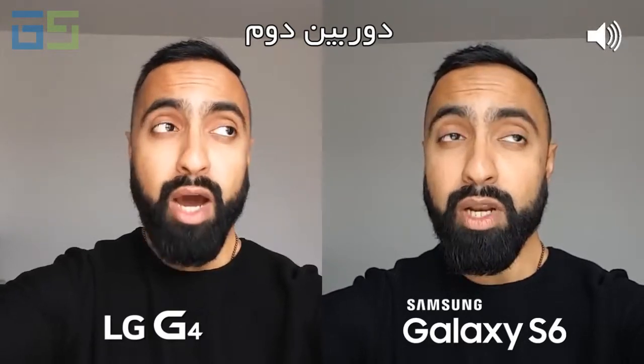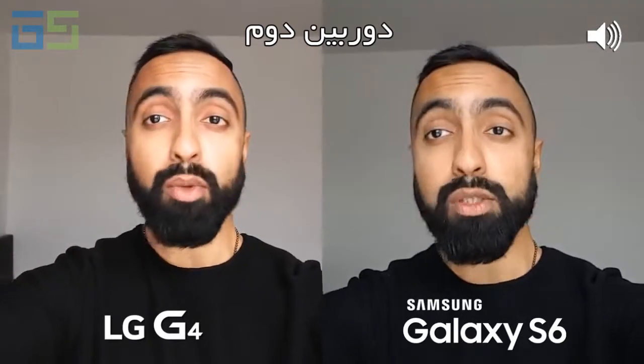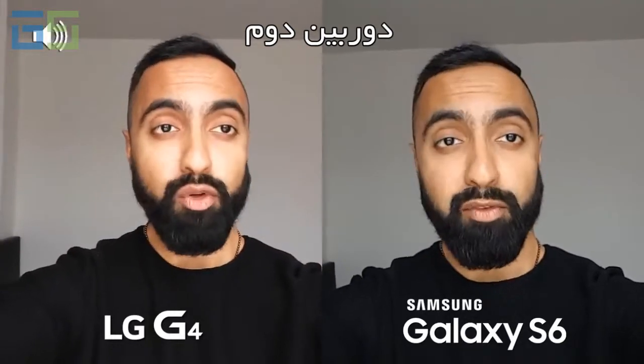So we're currently indoors, we've got good light and we're using the front-facing cameras on both devices. What we're going to do now is head outdoors, test out the rear-facing cameras, and then do some low-light shots. We'll also do some low-light selfies because some of you like seeing those — I'm not sure why. Anyway...